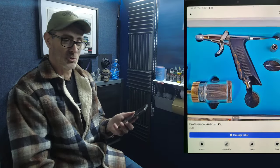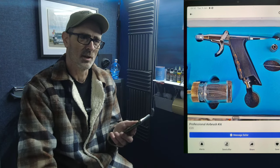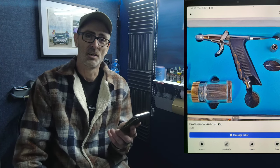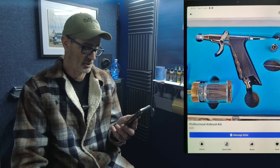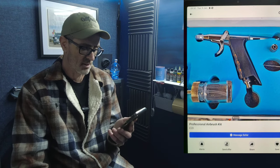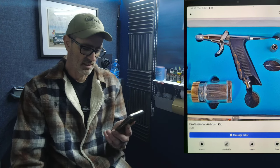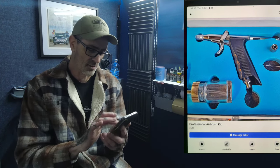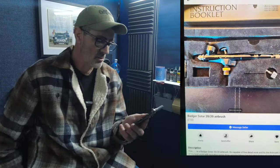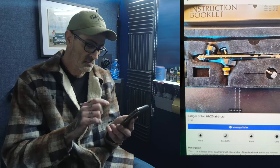Next, a trigger airbrush — these are the ones where people fall into the trap of 'it must be good because it says professional on the title.' Professional airbrush kit, £20. I personally wouldn't entertain that at 20 quid — that's a no-no.